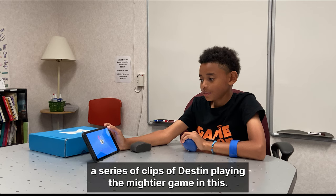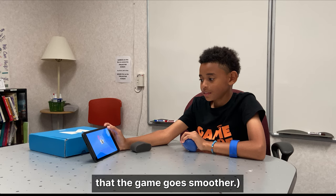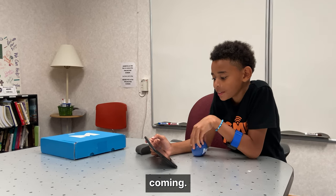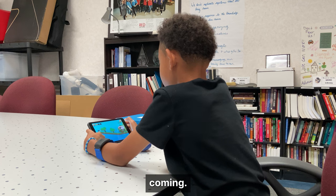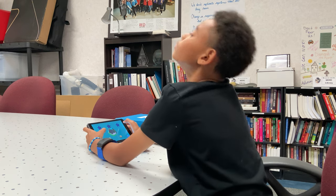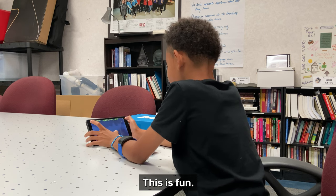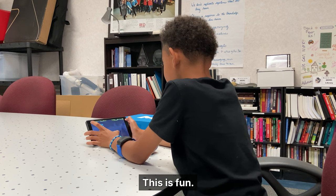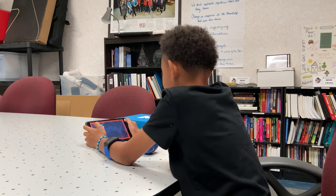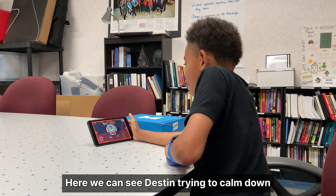We are now about to show you a series of clips of Destin playing the Mightier game. In these, he will be getting upset and then calming down to make sure the game goes smoother. Here you can see how the game works in its full effect. This is fun. Here we can see Destin trying to calm down to make the game easier.